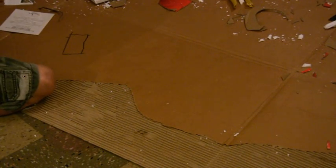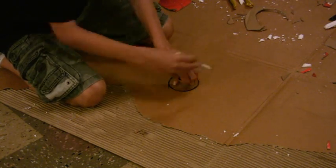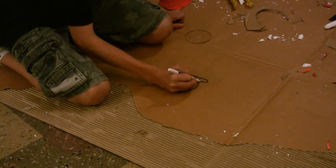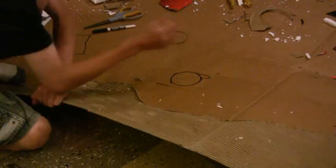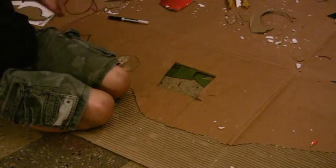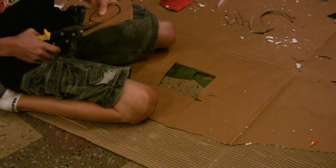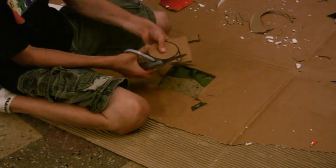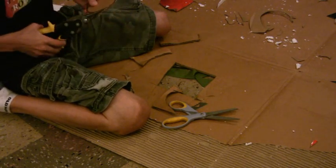The first step in making a grappling gun is to take your mini CD and trace around it with marker. Then draw a little stem coming off of it like so. After you're done tracing it, cut it out with an X-Acto knife or razor blade. Once it's out, cut around the marker with sharp scissors or wire cutters. Cut around it like so.